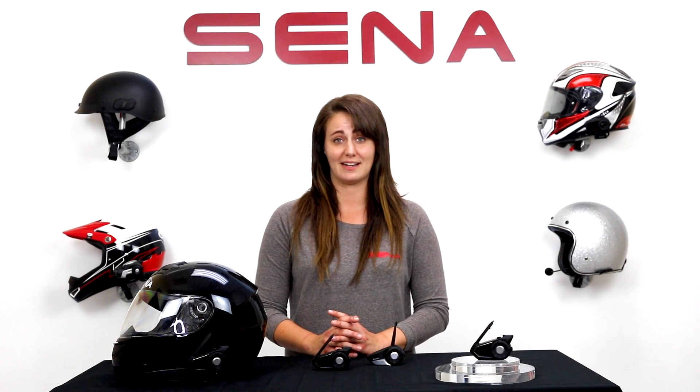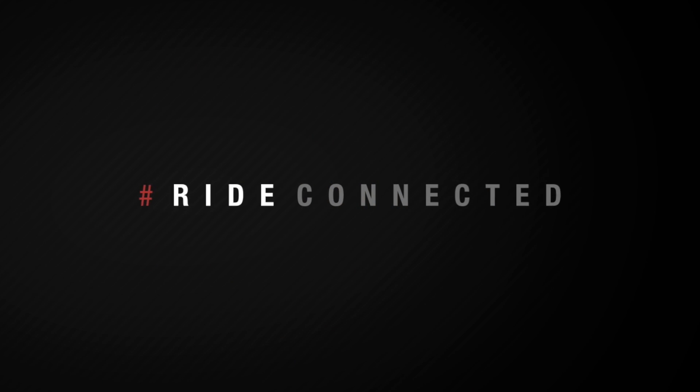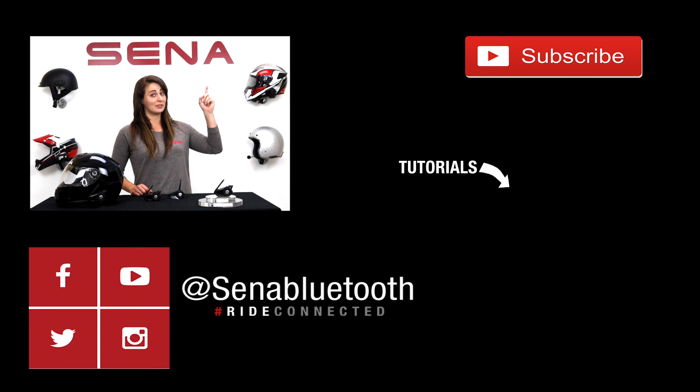For more information, visit Senna.com or check out the rest of our YouTube channel for more tutorials on the 30k. If you missed the previous videos, check the description for the links, also more tutorials, and of course you could subscribe.